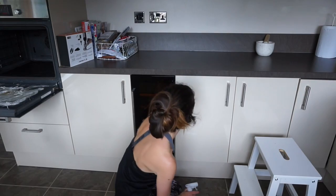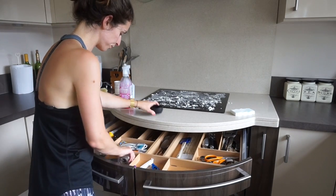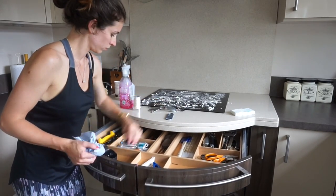Then I do the same to the bottom cupboards as I did to the top — the outsides, the insides, and the drawers. I take everything out, give everything a wipe down, and put back what I want to keep. Again, it's a good chance to get rid of anything I don't want.